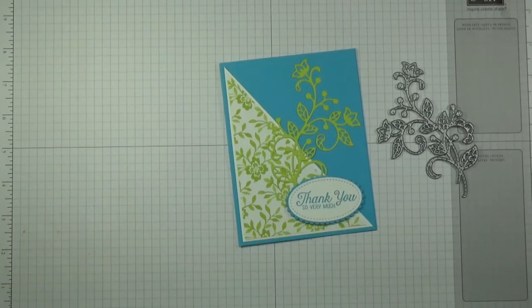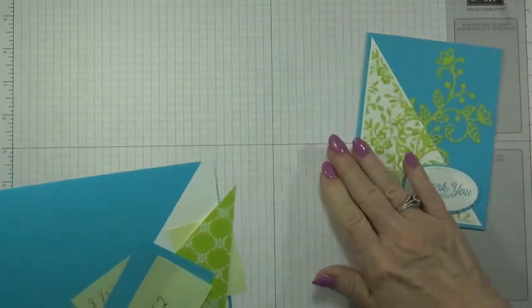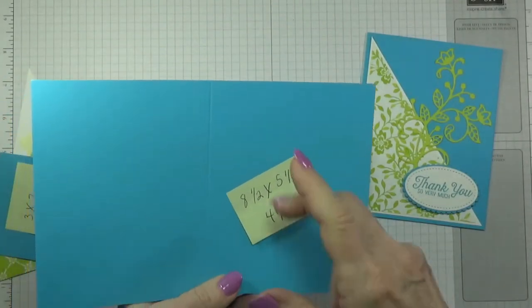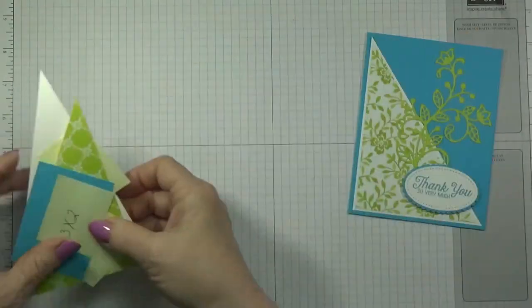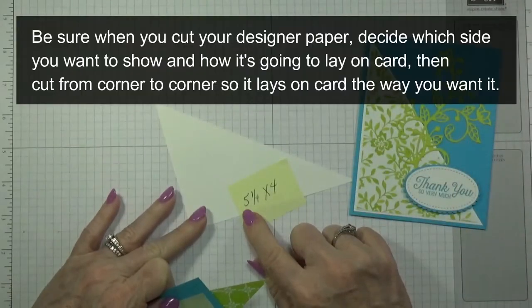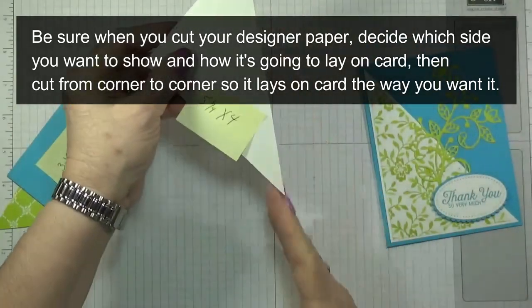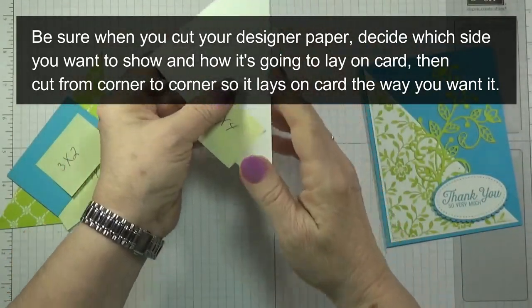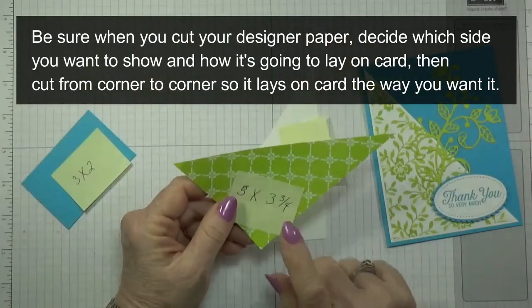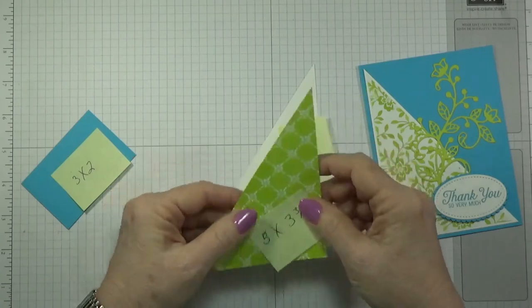I'm going to go ahead and show you what I did for how to make this. I'm using a standard 8.5 by 5.5 card scored at 4.25. What I did was I took a whisper white piece, cut it at 5.25 by 4, then turned it on my trimmer and cut it at an angle so I could have this little angle. I did the same thing with my designer series paper — these are the new in color designer series papers.